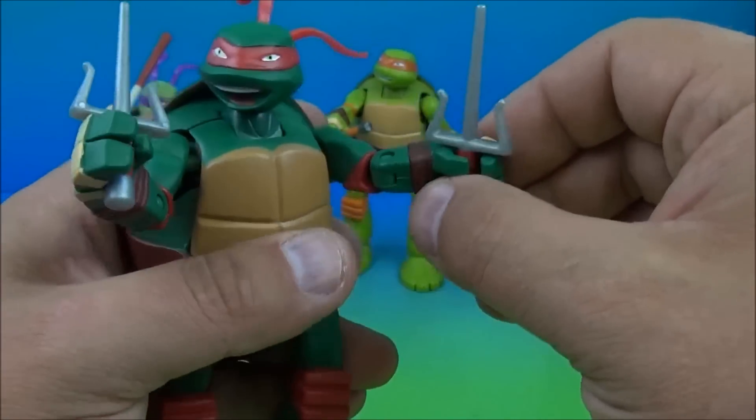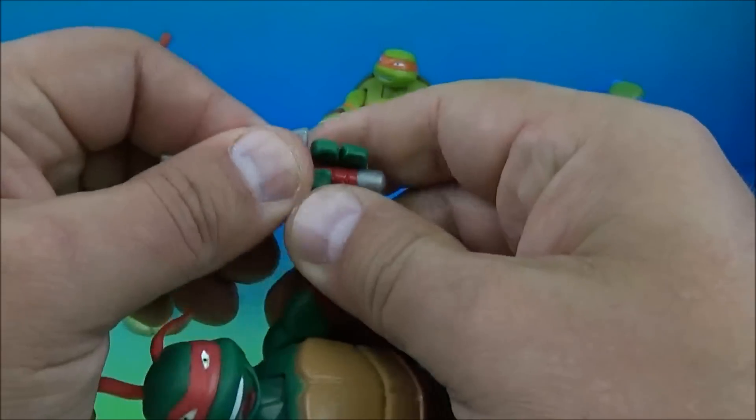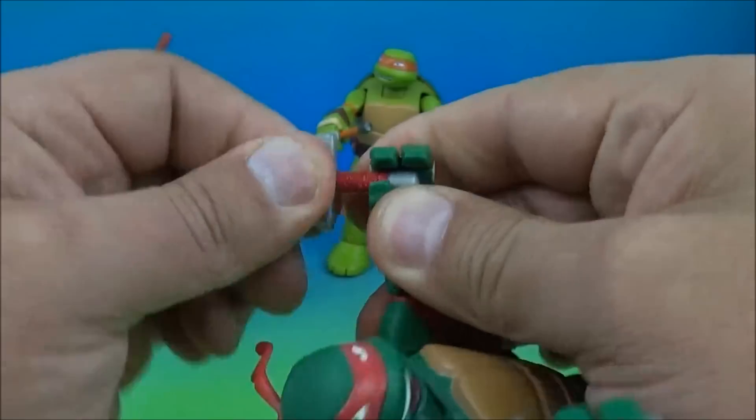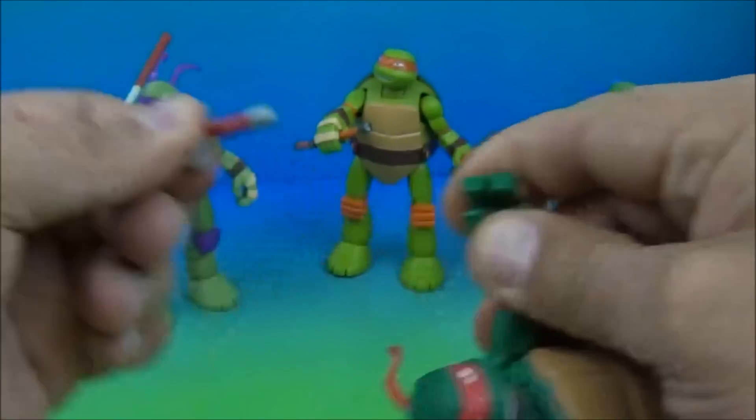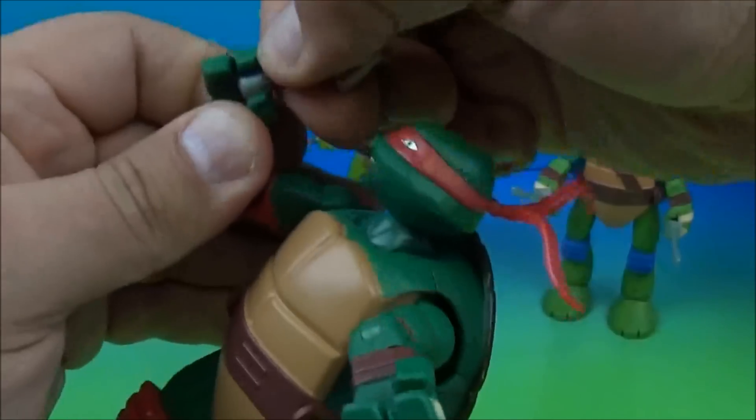His weapons slide tightly into his hands so they're not going to fall out. You kind of have to wiggle them in there — they do fit tight. You can hear it squeaking, it's so tight. We'll get the other one out and transform this dude.